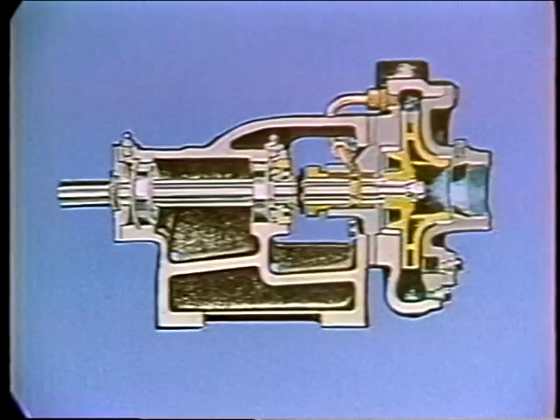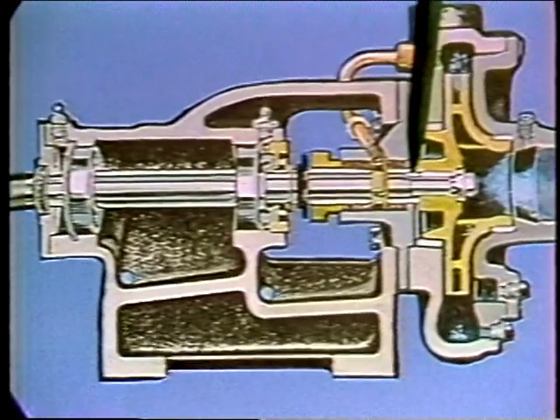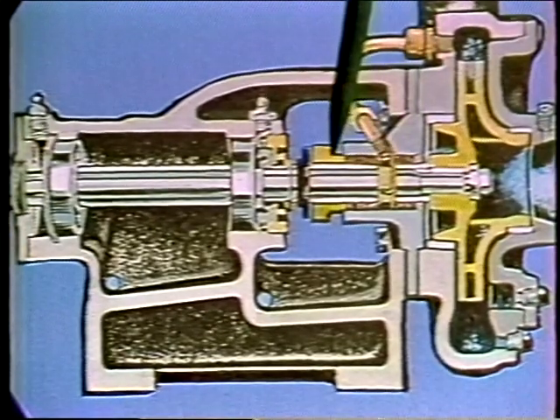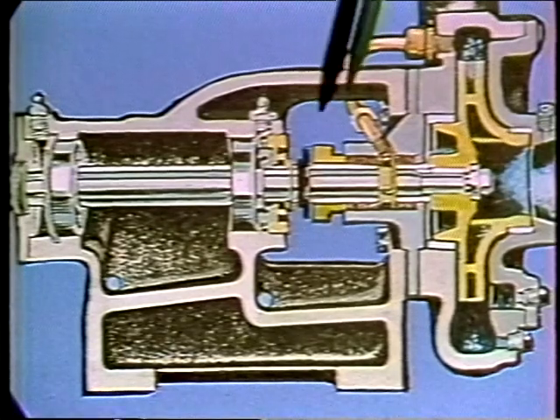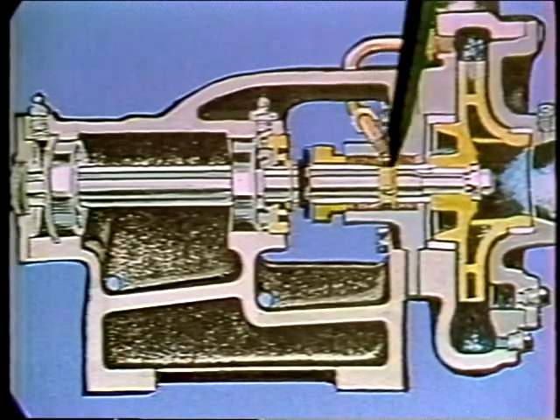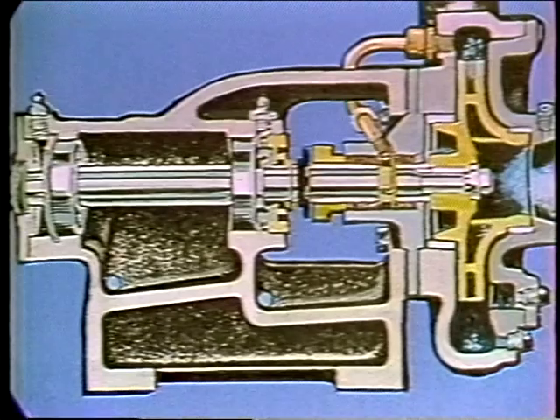Once a centrifugal pump has been properly installed, it normally operates with relatively little problem. However, as with all mechanical equipment, sooner or later it will require attention. One of the most frequent sources of trouble is the shaft seal. The seal either prevents fluid from leaking out around the turning shaft when pressure in the seal area is positive, or keeps air from leaking in when the pressure at the seal is less than that of the outside air. If air is leaking in, it can frequently be identified by a loud rattling noise.